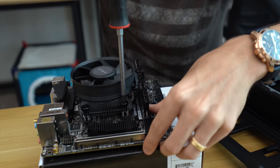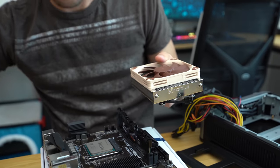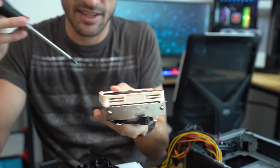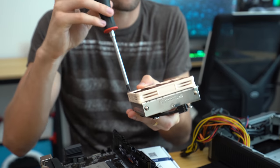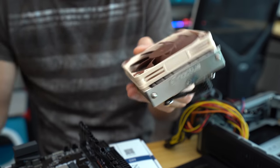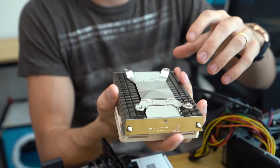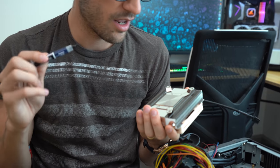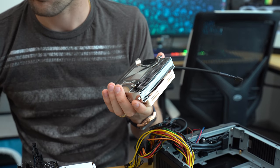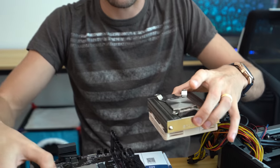This is the Noctua NHL9A. It is actually surprisingly heavy — I thought part of it was just the box and accessories, but this cooler itself is extremely heavy and there's no back plate attached yet. We also have the NT-H1 thermal paste included in the Noctua kit. The way this installs, you actually have to install it from below, so we're going to lay it down flat.